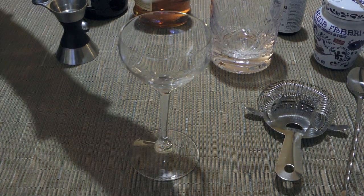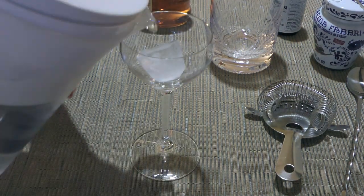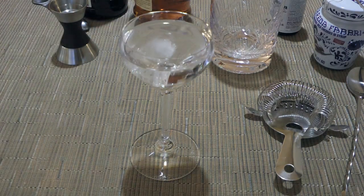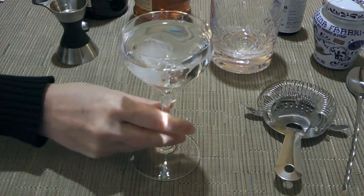To keep the glass very cold, we'll add an ice cube and fill it with cold water. Then set aside until we're ready to pour the mix in.